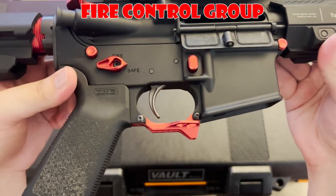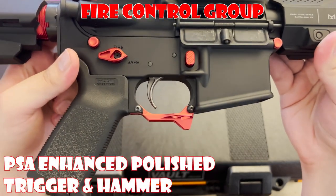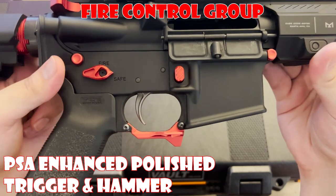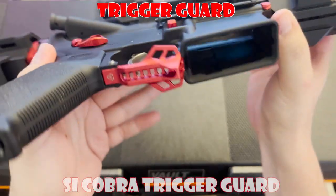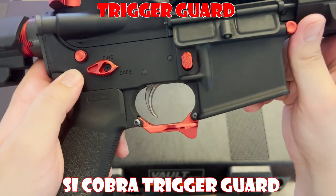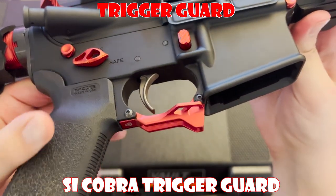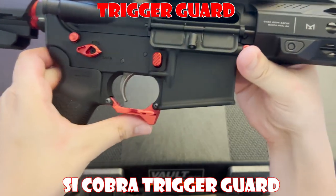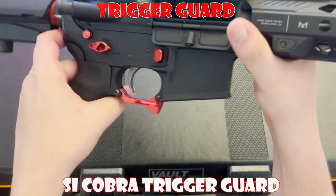The fire control group is from PSA — their enhanced polish trigger and hammer model. It's a solid choice for those looking for a basic trigger, but it really isn't anything special, and it'll be getting swapped out with a Geissele Super Dynamic Combat trigger in the near future. Moving on, we have the Strike Industries Cobra Trigger Guard, made of durable aluminum with a unique Cobra-shaped design. It's easy to install and provides a place to rest your finger if you have smaller hands. It'll also help with reloads a little with the extended angled lip — but to be perfectly honest, I just liked the way it looked.